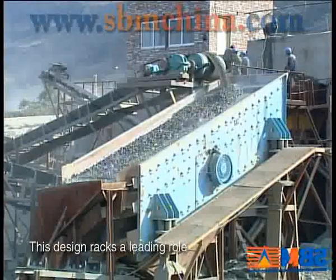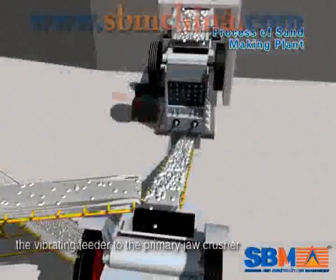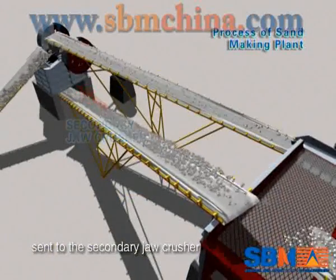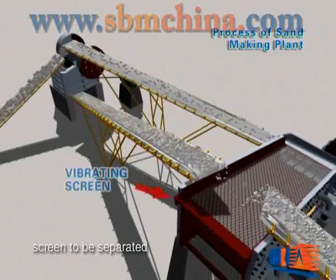Vibrating Screen. Full material is sent regularly by the vibrating feeder to the primary jaw crusher. The crushed material is sent to the secondary jaw crusher to be crushed again. The crushed material is then sent by belt conveyor to the vibrating screen to be separated.